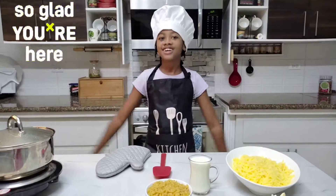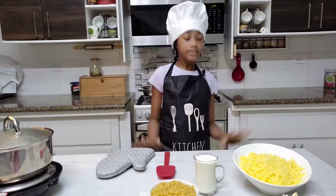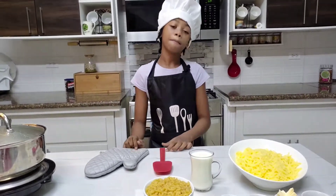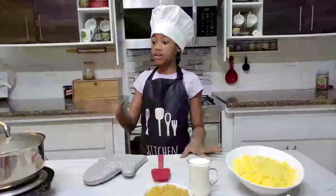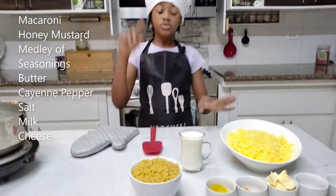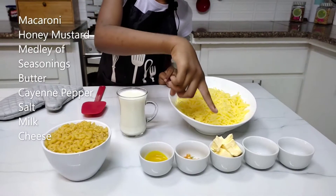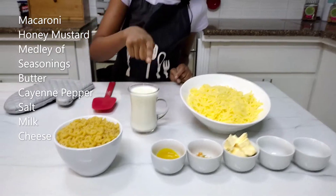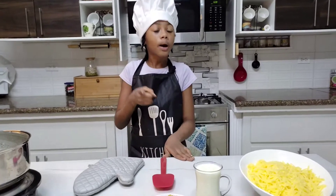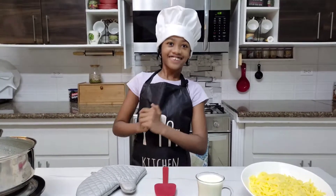Hey guys, welcome back to the Cinders Reaction where we prepare delicious food. Today we'll be making one of my favorites called cheesy mac muffins. The pot is warming, so we have to do this very quick. The ingredients are macaroni, honey mustard, seasoning, butter, cayenne pepper, salt, milk, and cheese. Make sure you have an adult supervising — my mom and dad are right behind the camera. Let's get into it!